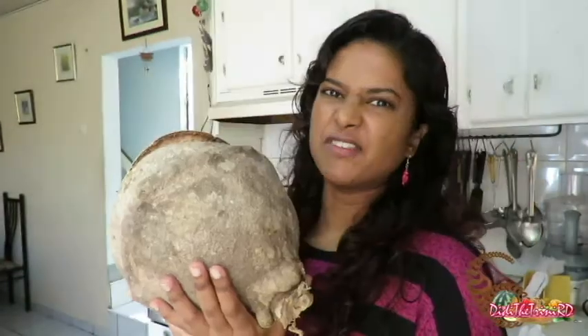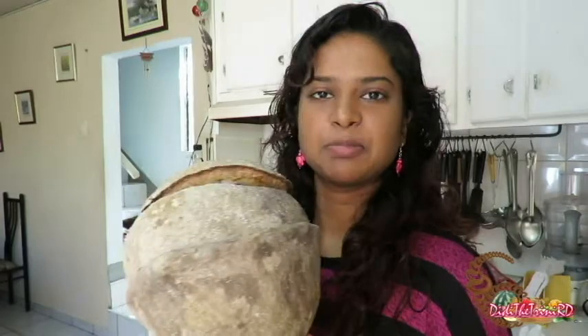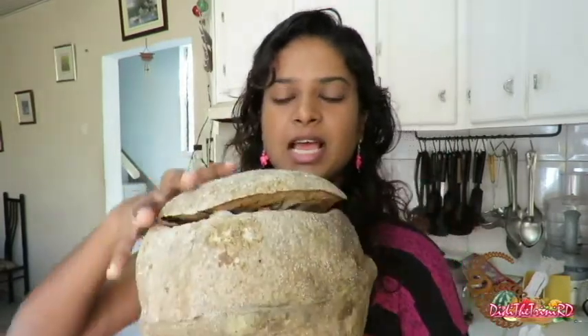Hi there, it's Didi the Trini RD and today for my exotic item video I have a nut. I saw these selling on the side of the road and I was like, what is that? So my boyfriend bought one for me. Did you ever see one of these before? It's pretty heavy and pretty big.